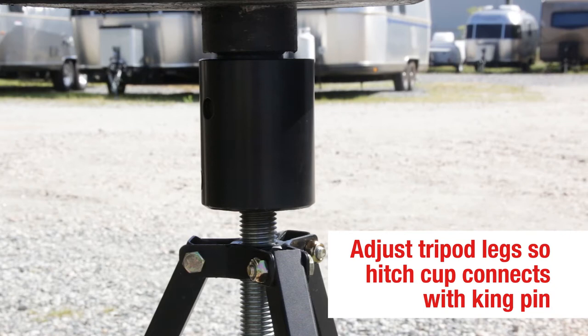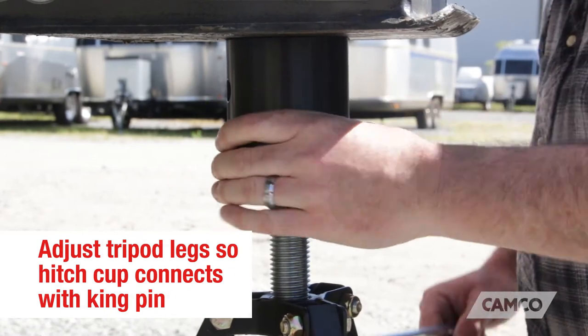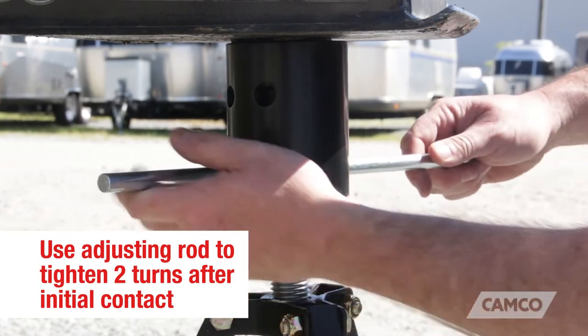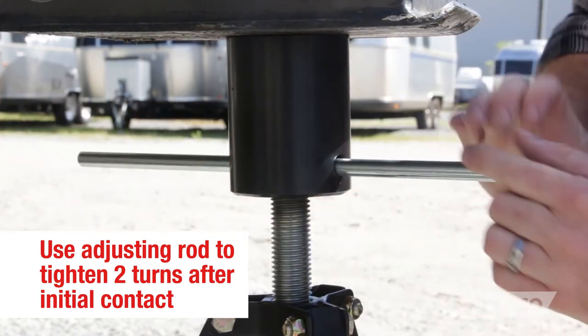Step 4. Adjust the tripod legs until the hitch cup comes in contact with the kingpin, or as close as you can get it with the legs still being evenly spread apart. Now use the adjusting rod to tighten the hitch cup against the kingpin. Two turns after the initial contact is usually sufficient.